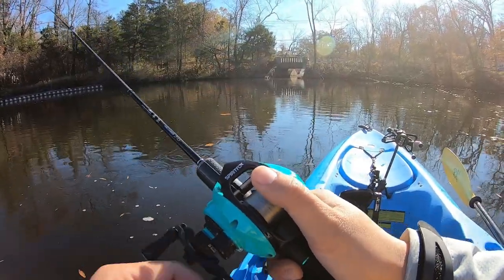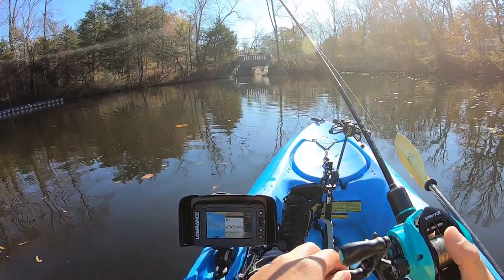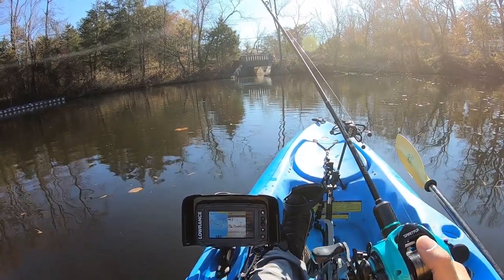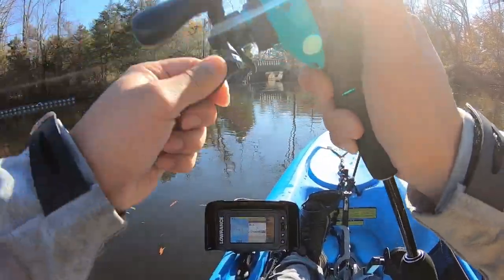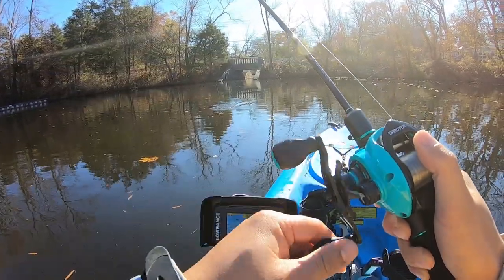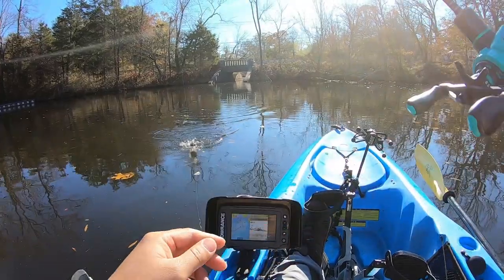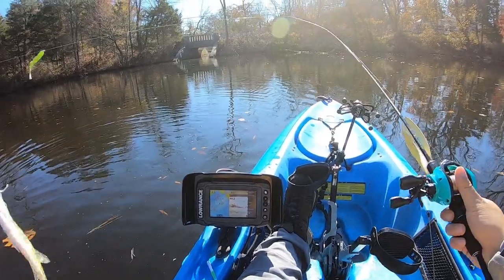Oh, that was another fish! All right, so they do like it near the bottom. I basically get it as close to the bottom as possible and just twitch — oh, there's one right there! Yeah, still hitting the jig right now. And we have ourselves a white crappie.